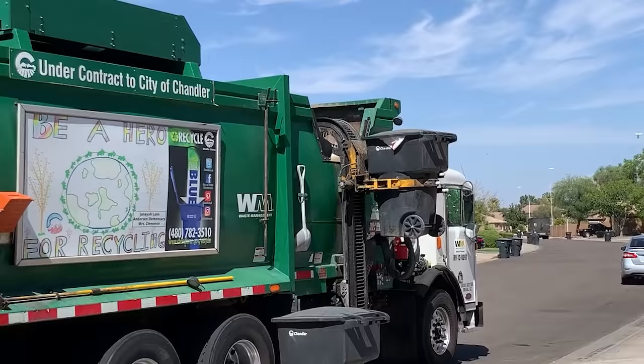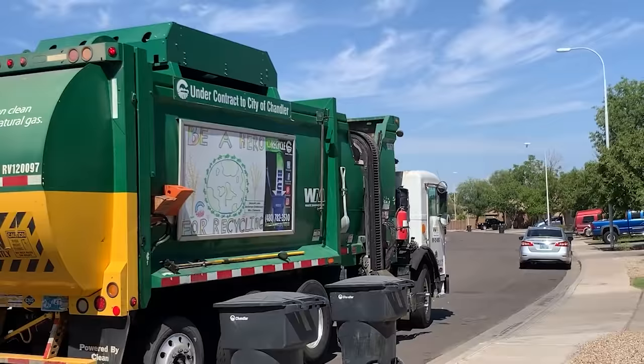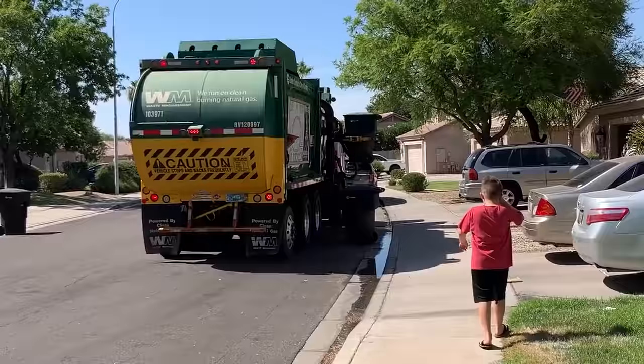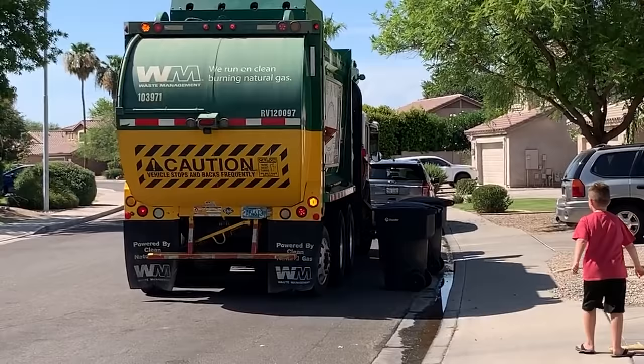Don't forget to pound my subscribe button. I love the Waste Management garbage truck — isn't it cool? What do you think, Bailey? I know you like Waste Management trucks.